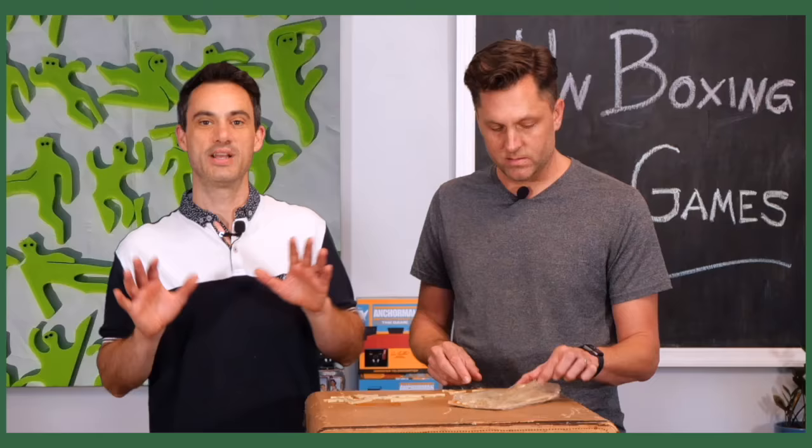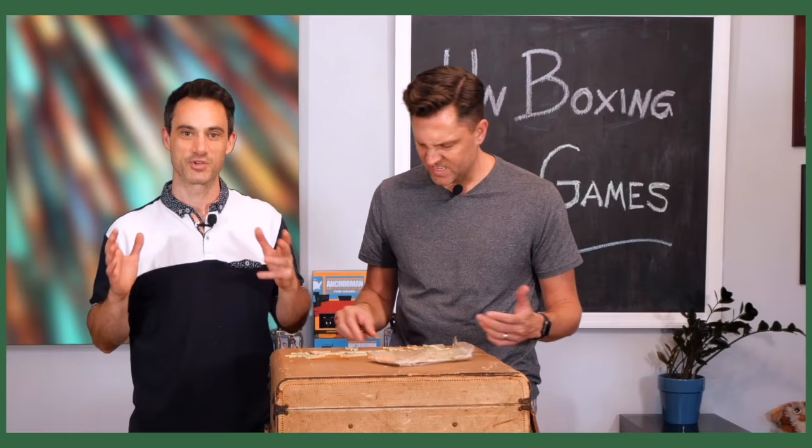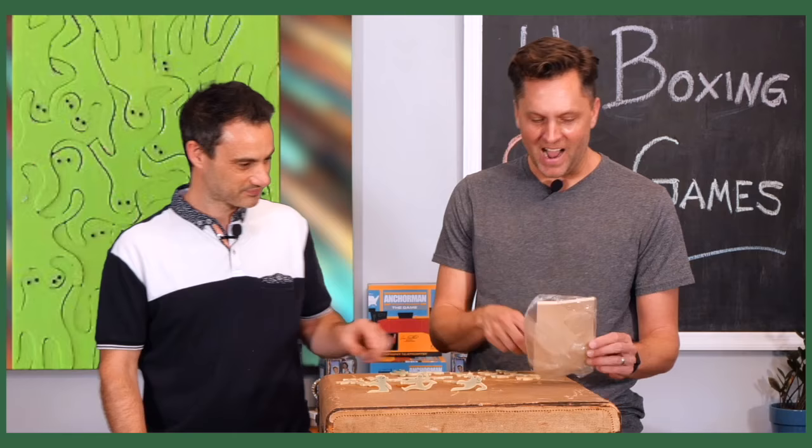For anybody who missed our first episodes about unboxing old games: we ended up with games that are about 50 to 60 years old, and now we're unboxing them for you. We are grading them on a curve, on a scale of 1 to 10, dictated by the fact that very few people would actually want to play these. These are pretty dope — look at this!